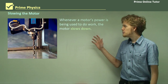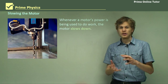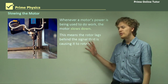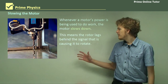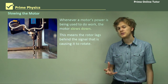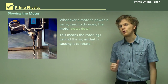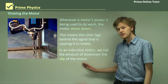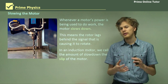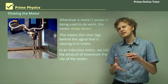Whenever a motor's power is being used to do work, the motor slows down. If it's doing work, then whatever it's trying to turn is resisting being turned. When this happens, the motor will lag behind slightly the input signal, causing it to rotate. The construction of the squirrel cage and the multiple bars means that the squirrel cage rotor will never stop turning, although we can't prevent it from slowing down. In an induction motor, the rate at which the rotor lags behind the input frequency of the power source is called the slip of the motor.